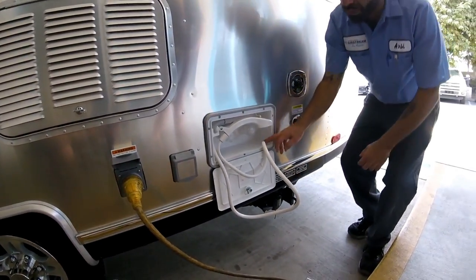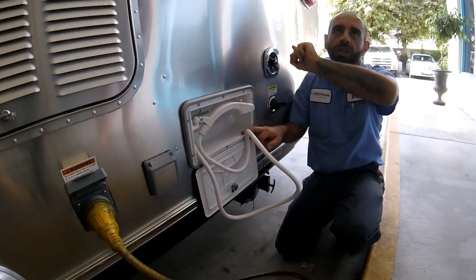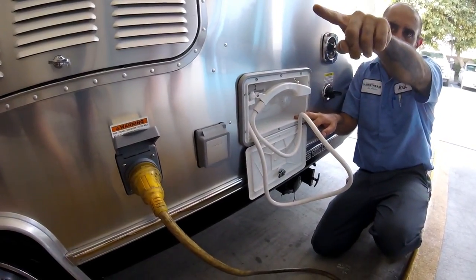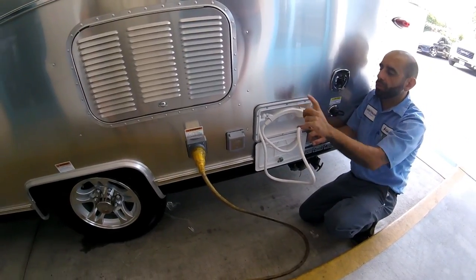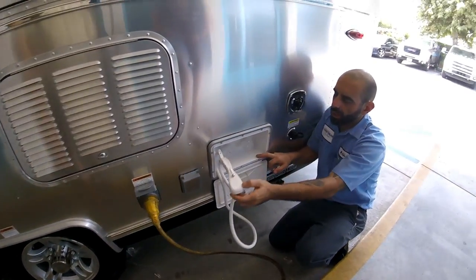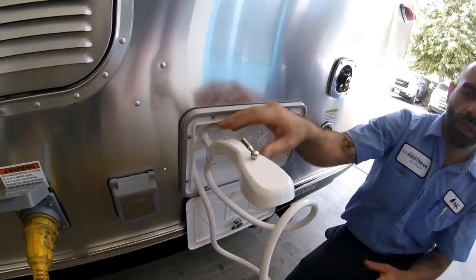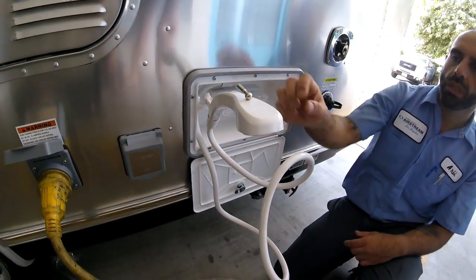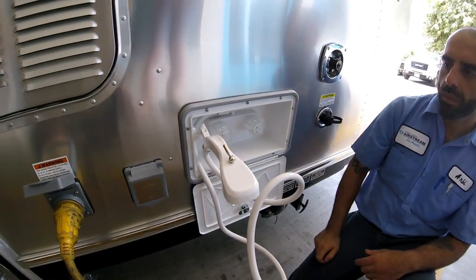This is your outside shower — it runs on the same line as the faucet inside. If you're dry docking, the pump will run this; or city water will run it. It has a tiny hook here for washing your feet if you're at the beach. It turns off and on from this switch right here.